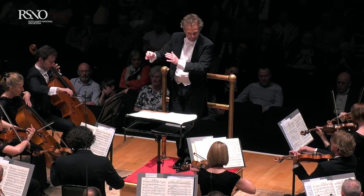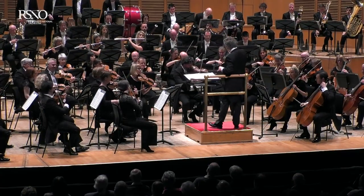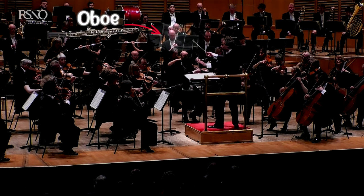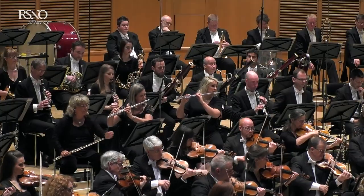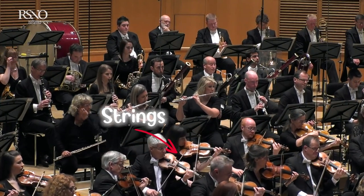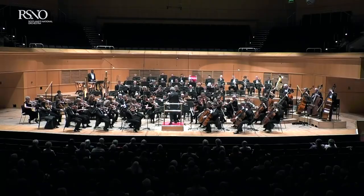One of the lovely things about playing the oboe is that when we sit in an orchestra we really get to sit right in the middle of the sound. We basically work as a great bridge between the string section to the front of us and the wind and brass section at the back of the orchestra.